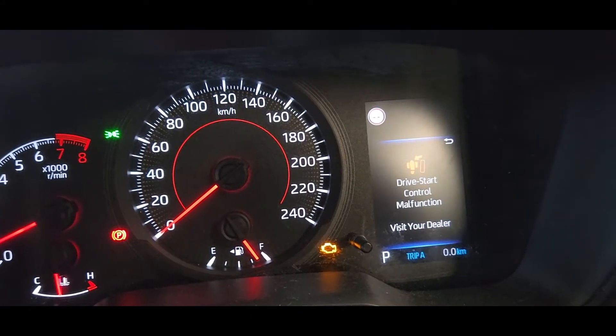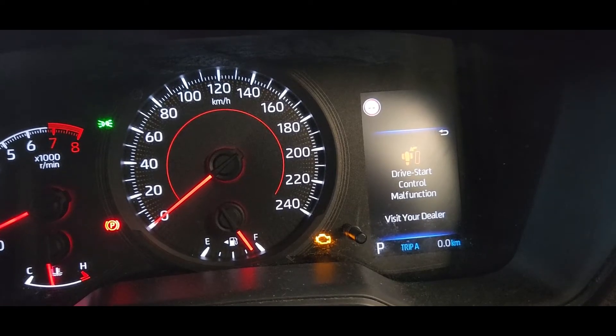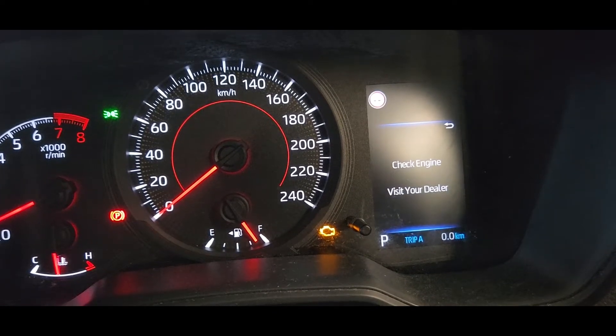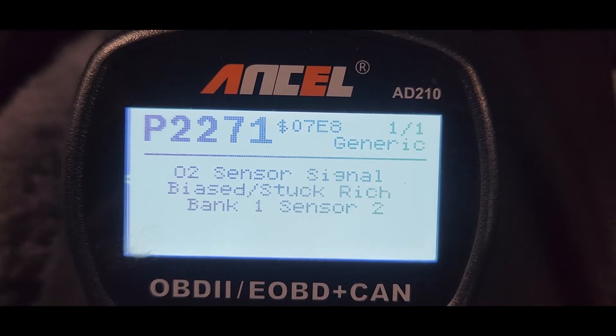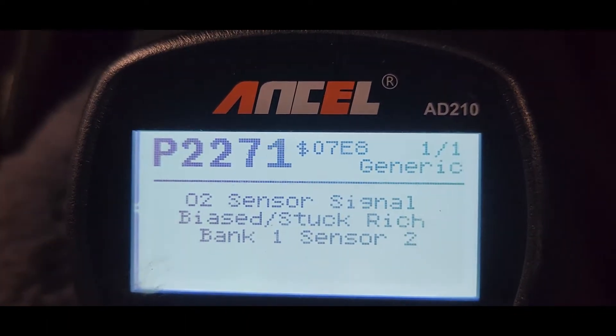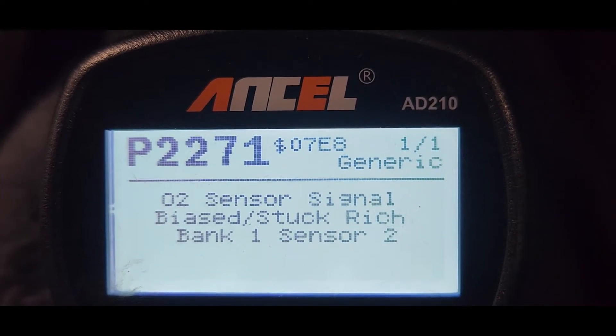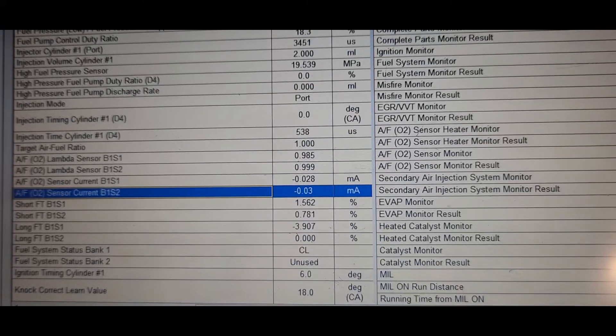You can see the check engine light message showing in the cluster. First we have to scan the code. We scanned the code and found code P2271 — Bank 1, Oxygen Sensor 2.